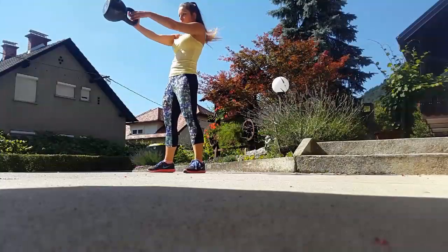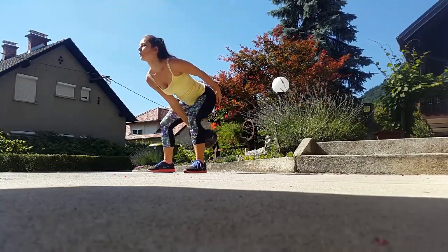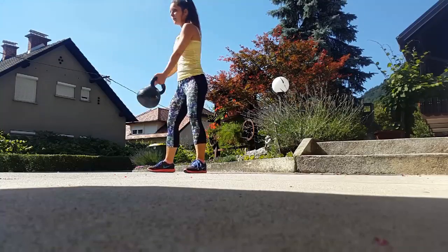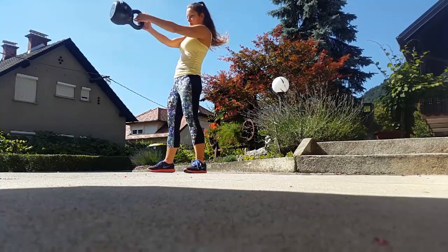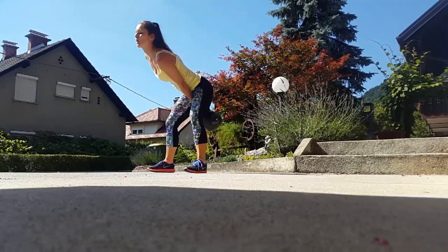Your second exercise is gonna be a one-arm kettlebell swing. With the swing, it's really really important that the movement goes from your hips — so push your hips back and push them forward. You are exchanging your arms with each rep.